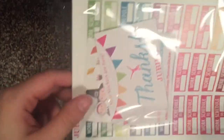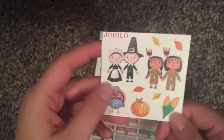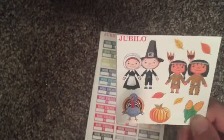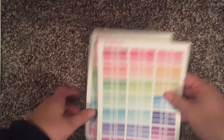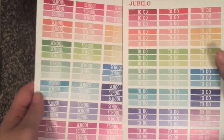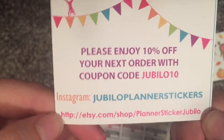The rest of these I'll do Jubilo. I've ordered from Jubilo multiple times — I really like their headers. I also got a freebie with the Papered Pineapple but I don't know where I put it. You get a card: enjoy 10% off. Thanksgiving, which I need to put in my spread because it's Thanksgiving this week. I got some work stickers in all different colors — those are super cute and versatile. Then I got school and to-do, like I always get. I have so many of these but I'm always afraid I'm going to run out. So that is Jubilo — their Instagram is Jubilo Planner Stickers and their Etsy shop, which I'll have linked down below.